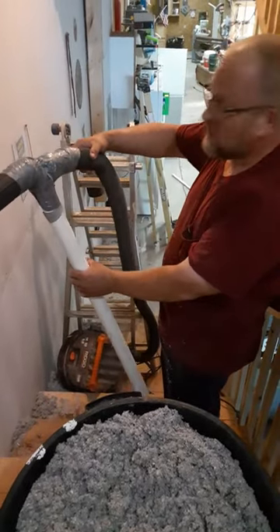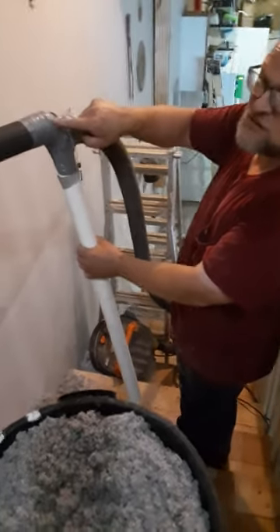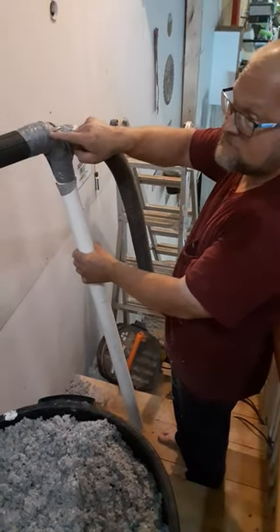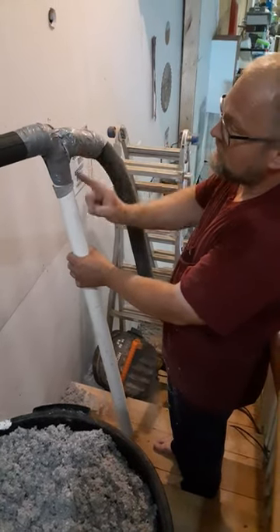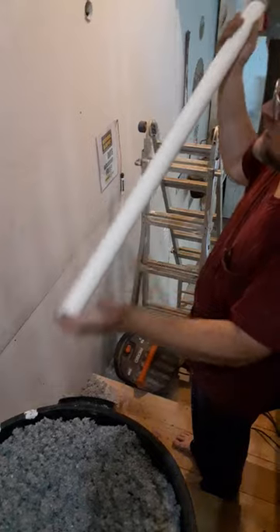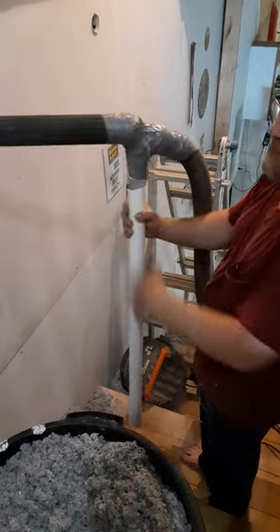I got the hose here coming out of the exhaust part of my shop vac. In this — I'll show it to you later — there's a one and a half inch PVC elbow that I happen to have laying around. This is connected to that, which is blowing this way, creating a venturi, creating suction here. I also drilled a hole through that elbow so that the exhaust will blow through here and suck that up the pipe.